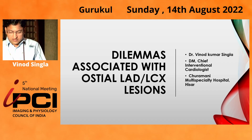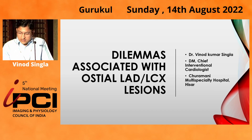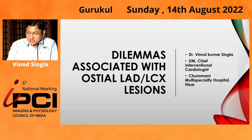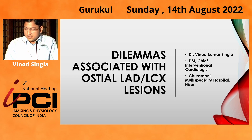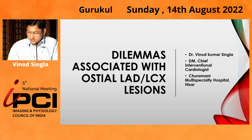I am Dr. Vinod Singla from Hisar. My case is a 63-year-old female who was hypertensive and had a post-PTCA stent (3x28mm, post-dilated with 3.5 NC balloon) about seven months back, done elsewhere. She presented to me with chest pain since the last ten days. Troponin was positive and ECG was not remarkable.